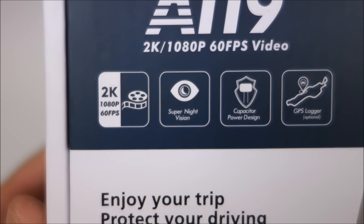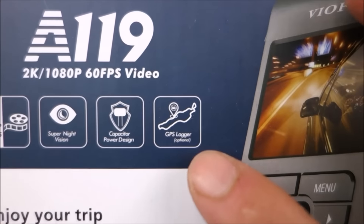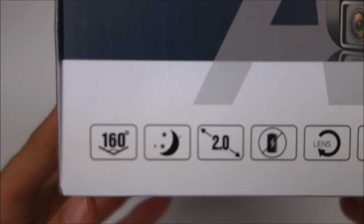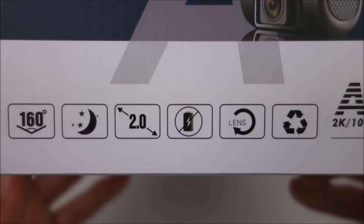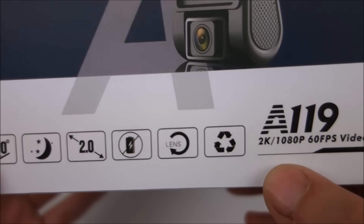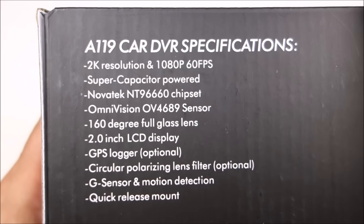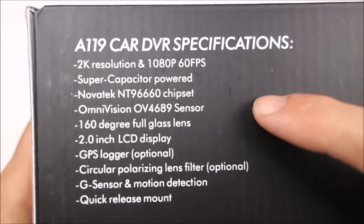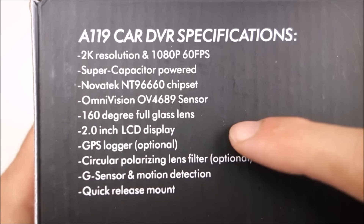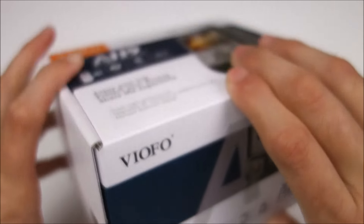So that's obviously an upgrade in the frame rate. Besides the frame rate, it actually does have a really high bitrate. Both the 1080p 60 and 1440p are going to be about 20 megabits per second. You can see here it has a capacitor instead of a battery, a 160-degree angle lens, and it does use the Novatek NT96660 chipset with the Omnivision OV4689 sensor. So it's very similar to the A118.